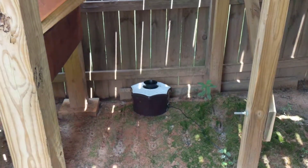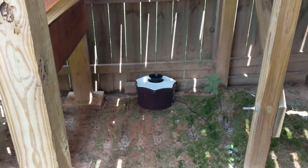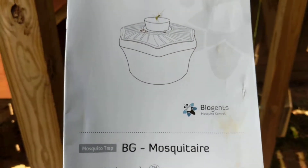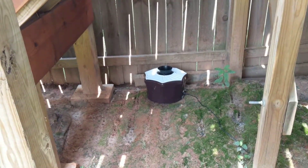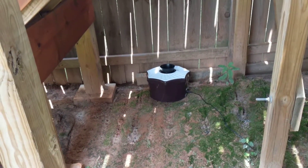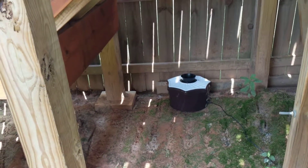It's probably been 16 hours since this thing's been running. This is the trap. It came with a little note saying that because of the smell of the plastic — since it's new plastic — the mosquitoes might not be attracted to it. It might actually repel them for a day or so outside.